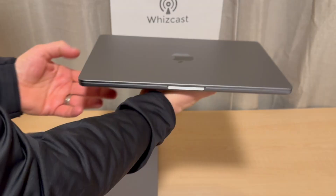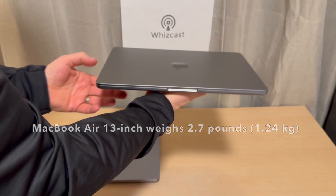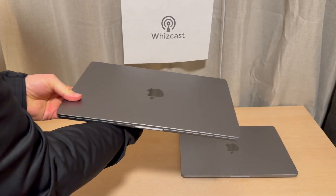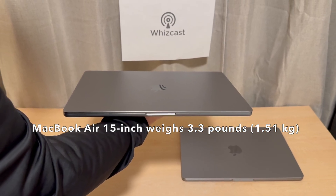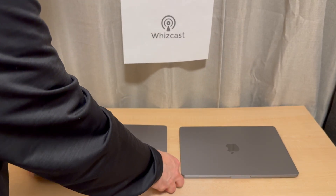We're going to take a look at the weight of both models. The 13-inch comes in at 2.7 pounds and it feels very light. The 15-inch comes in at 3.3 pounds — a little over half a pound heavier, and it's wider as well.